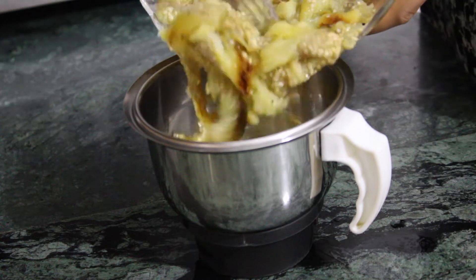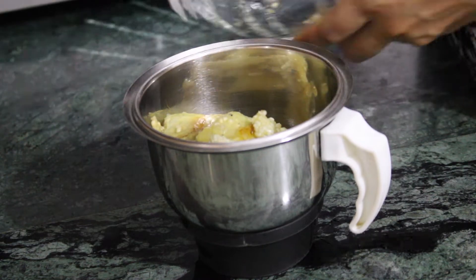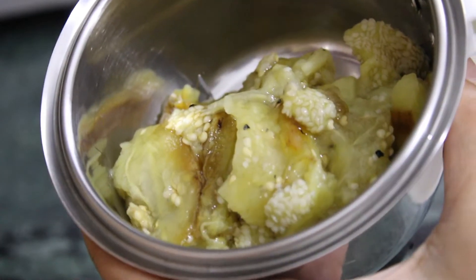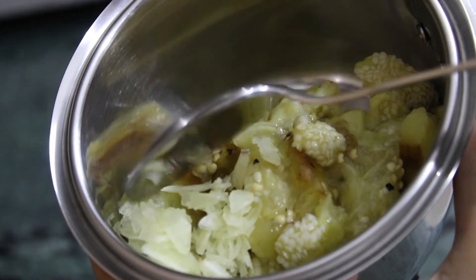You can also lightly grind it if you don't want to stir it with a fork. I also added the chilli and garlic while doing that. But remember, coarsely grind it.